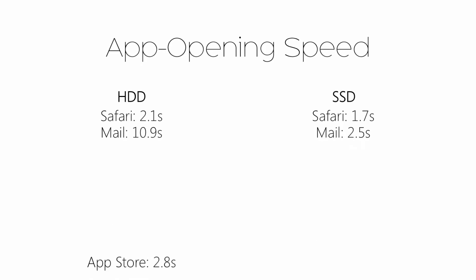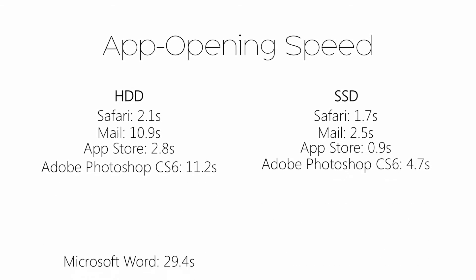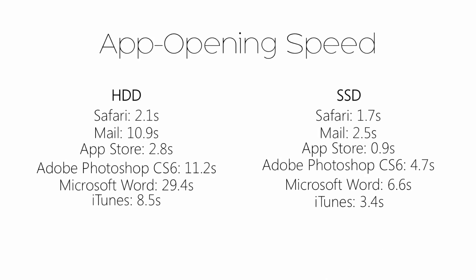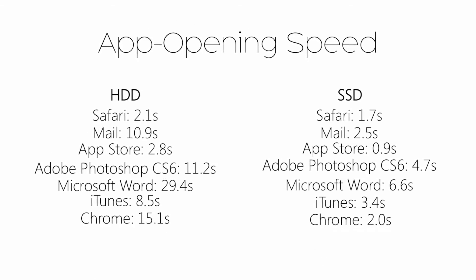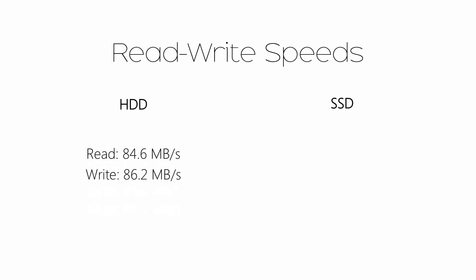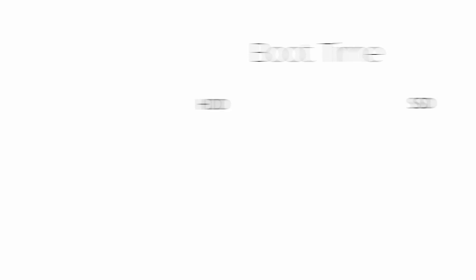There you have it, folks. The times speak for themselves. Replacing my traditional hard drive with an SSD in my four-year-old MacBook Pro has resulted in my applications opening two to five times faster. In the process, I still have my traditional hard drive to store media on courtesy of the Optical Bay Caddy, with the SSD storing applications and my OS.